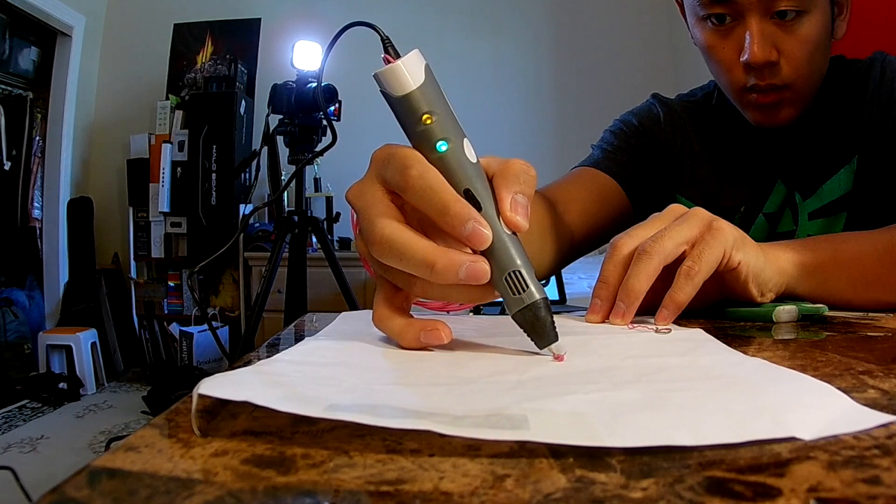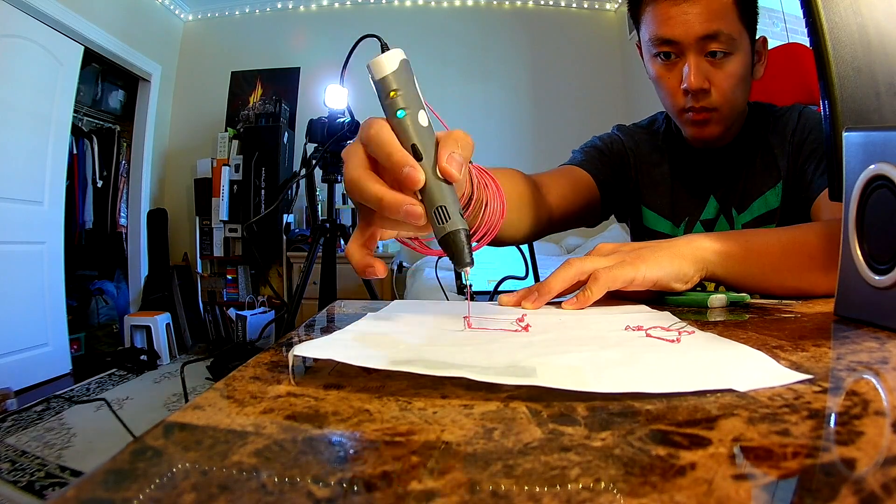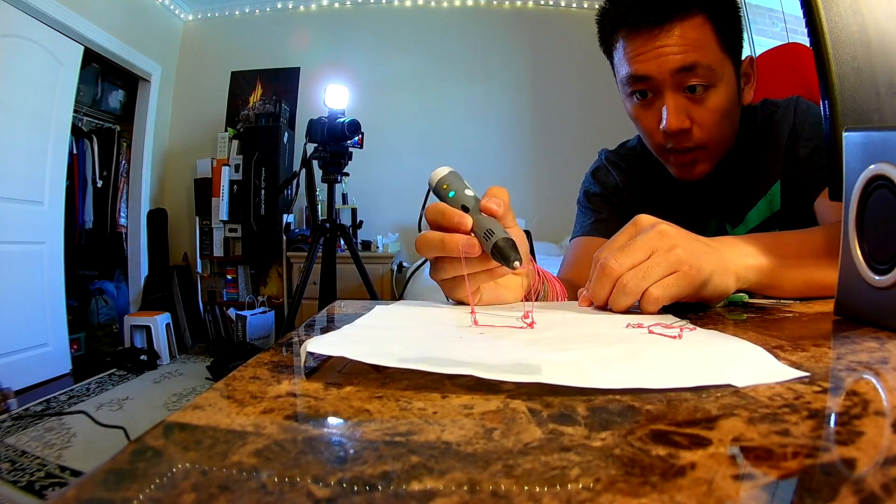I've got this pink filament that I want to try out. I just press the feed button and it's doing the feeding for me — you can slowly see and feel it start feeding in. I do wish there were better management for all this filament. I just want to start drawing now. I'm really just trying to draw a box — like a square cube. You start to get the hang of it, but it is very tricky in the beginning.